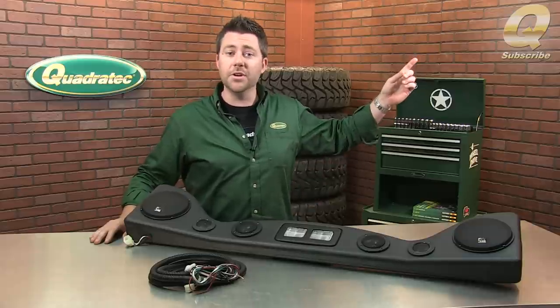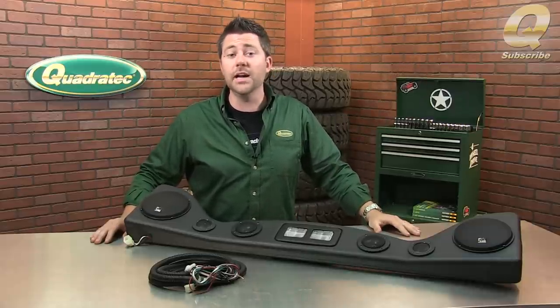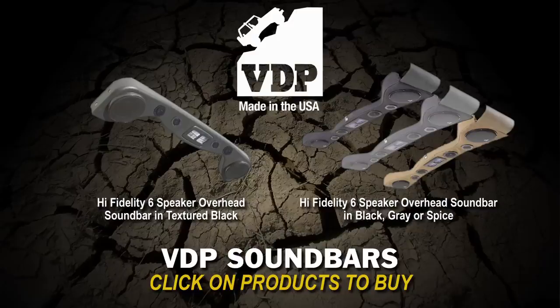Make sure you subscribe to our YouTube channel so you're the first to know about all the latest industry news, product reviews, and how-to videos. Then click on the product images to buy a VDP high fidelity six speaker sound bar for your Jeep today.